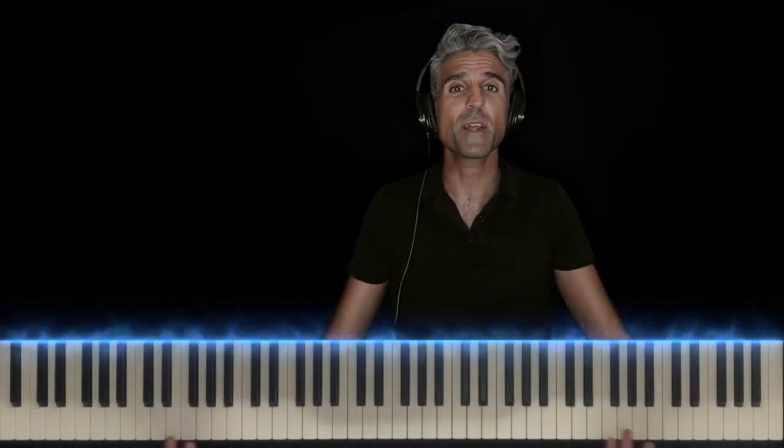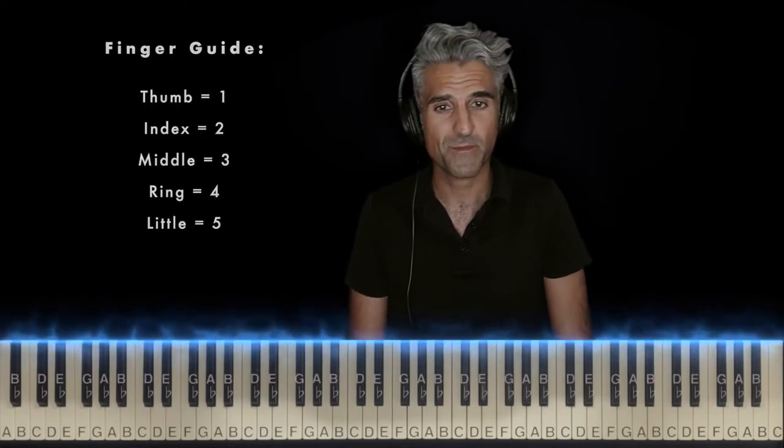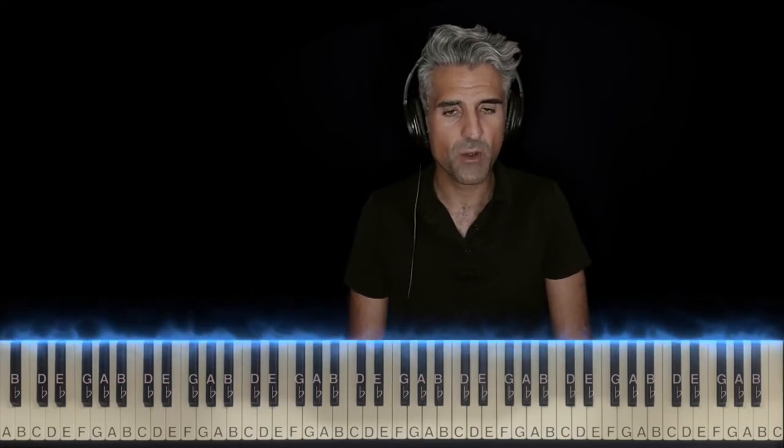If you guys have any requests of your own, leave them in the comments. Please stick around for this whole video because the keys will light up, I'll have the notes labeled, and I'll give you some strategies to help you learn the song fast. Really, really short piano part and not too hard.